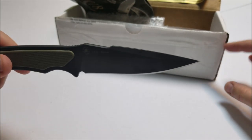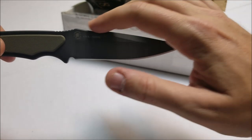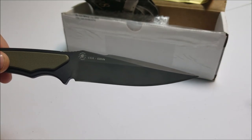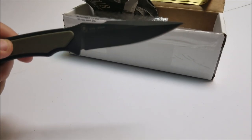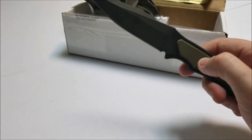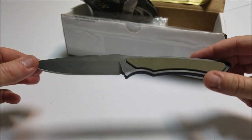Spartan Blades calls this a swedge drop point blade. But as you can see the design, it almost looks like a Spartan sword, something a Spartan would carry back in the day — just a smaller version. So it's very cool. That's kind of what caught my eye — the design. That's one of the main reasons I got interested in them.